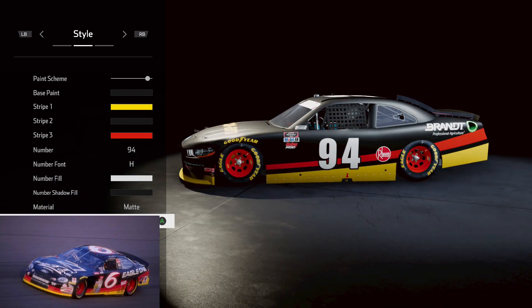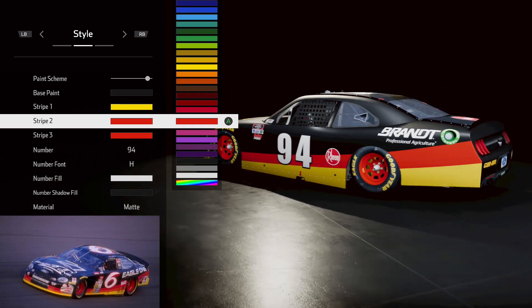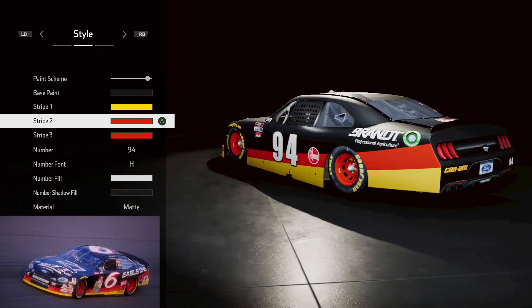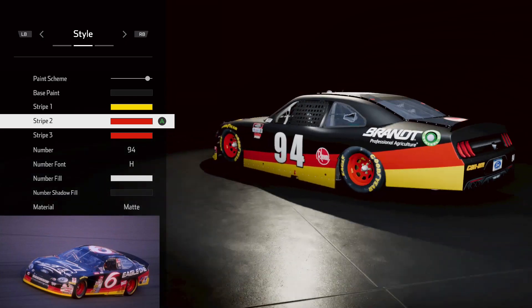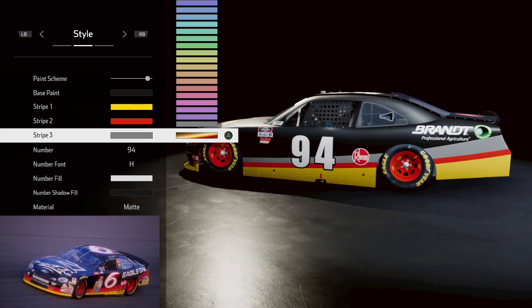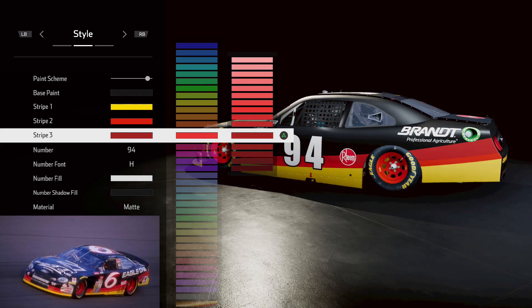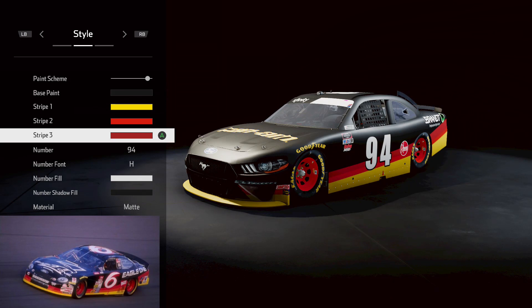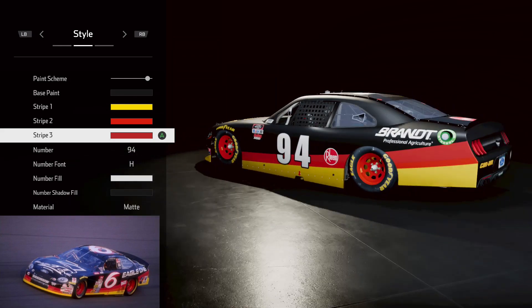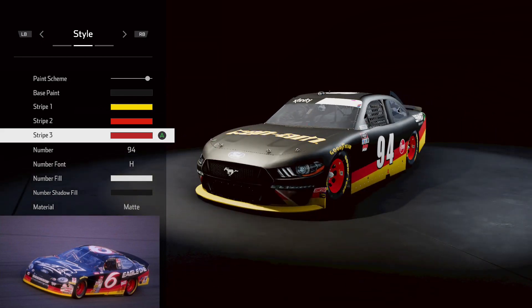Got that taken care of, got ourselves a little bit of yellow there. Now we need to figure out which one of these is going to work — that looks pretty good. Got ourselves a little bit of red, and now a little bit of darker red. We're going to go into the secondaries to get that because the next line up is just a tad bit darker. Got our two-tone of red going — we want it a little bit lighter. That looks pretty good, and we've got our yellow stripe going all along the edge.